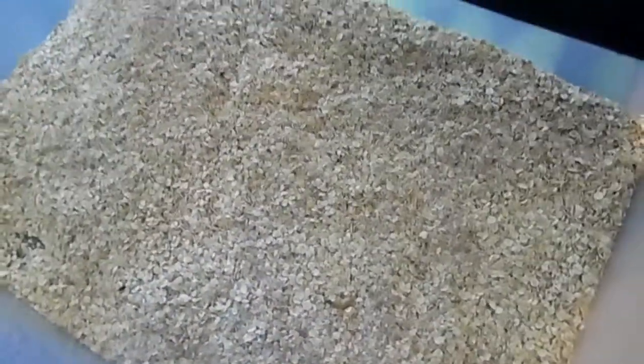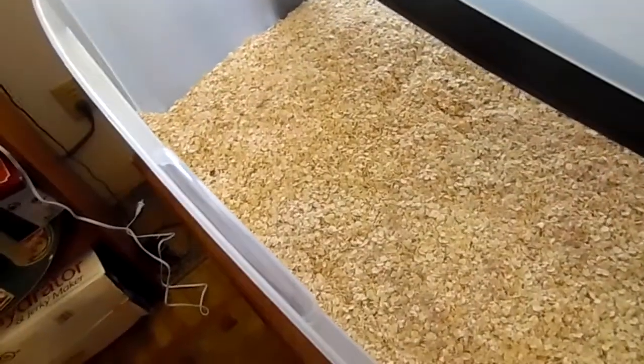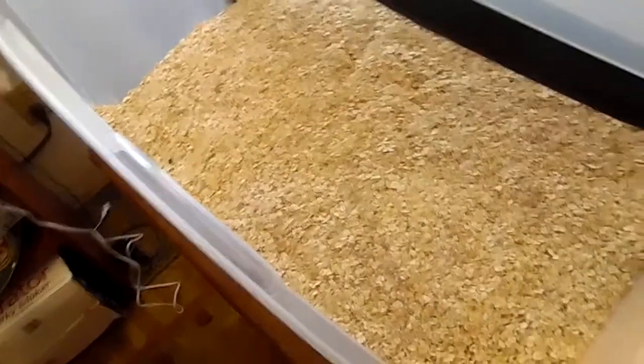Now that this is done, I'm going to put this in a dark place in my computer room - they don't like the light at all - and just wait for them to start growing. If I can remember, I will do an update, but as of now they are good to go.